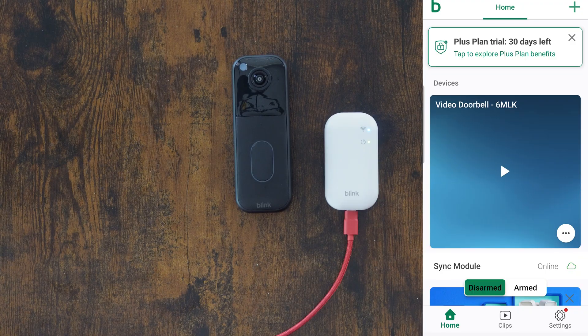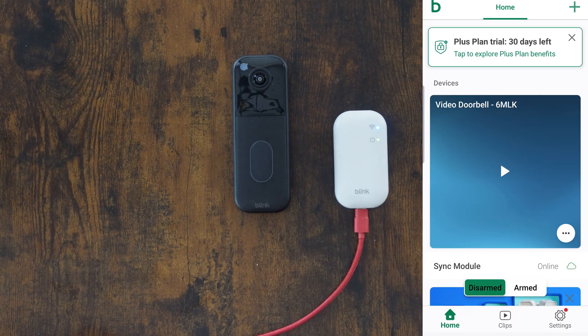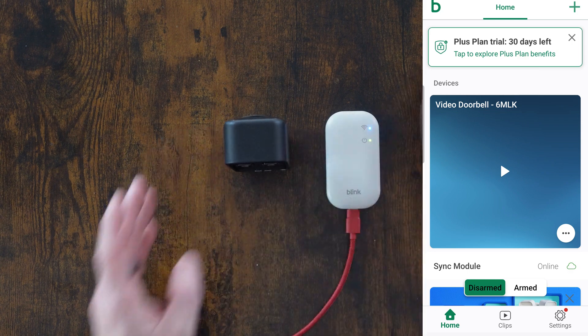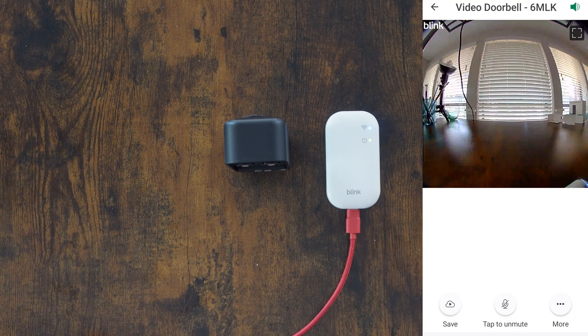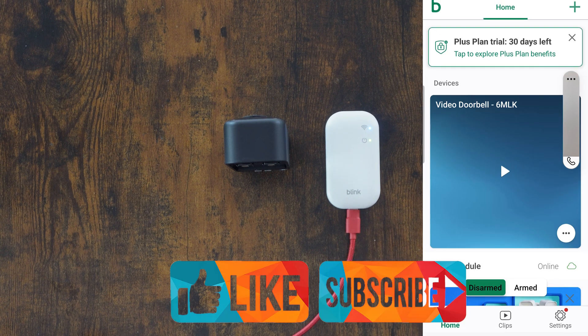The screen shows my video doorbell and sync module — both are online. There's a 30-day plus plan trial available. I have another sync module I want to try to add for local storage, but this one doesn't look like it has local storage, and I wonder if they're trying to get rid of that. I can arm or disarm the system. Let me point the video doorbell outside to see what kind of view we get — and I can save this video if I'd like. Device settings I'll save for another video. We are all set — thanks for watching, and we will see you next time.